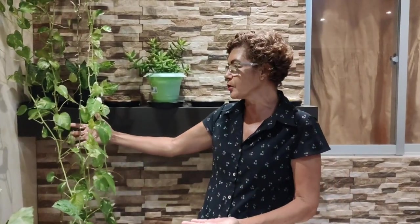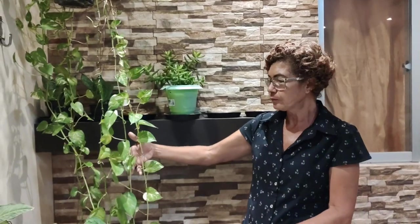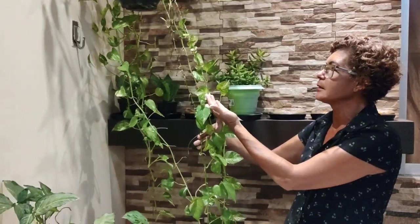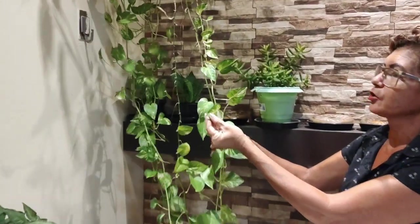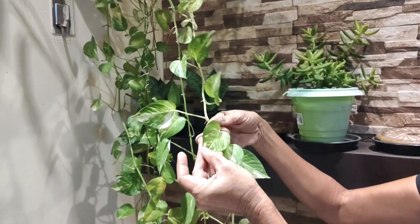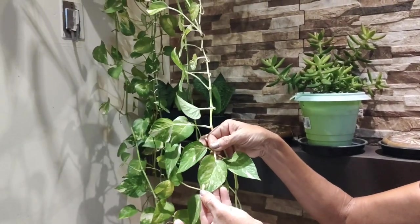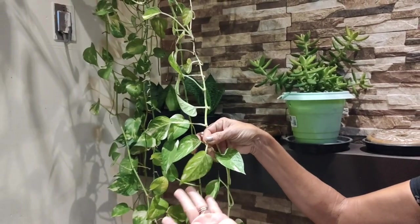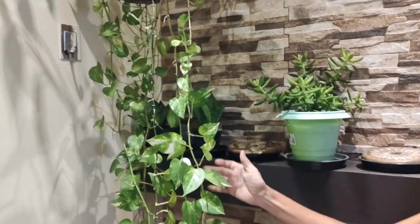Durante todo o ano assistindo vídeos maravilhosos que virão por aí. Hoje eu trago para vocês, como mostrei no início do vídeo, a jiboia. A jiboia é essa planta belíssima com as folhagens no formato de coração. Vejam que só esta decoração da folhagem já é belíssima.